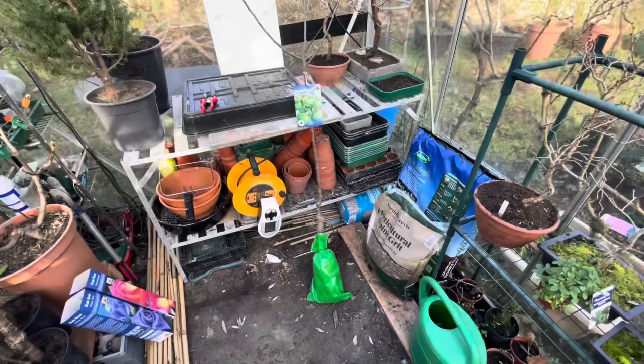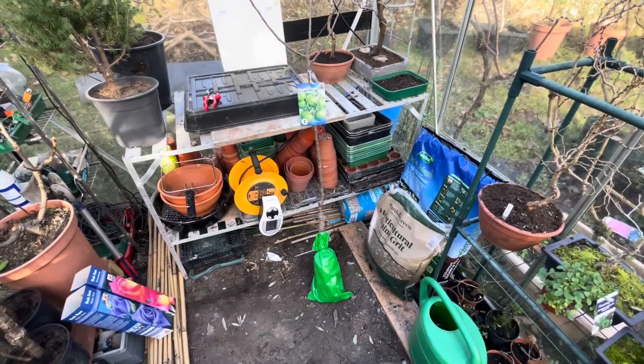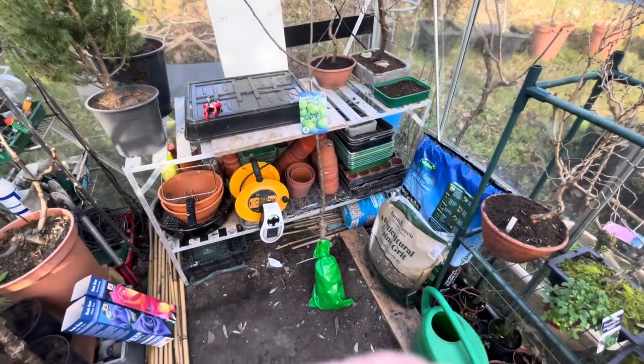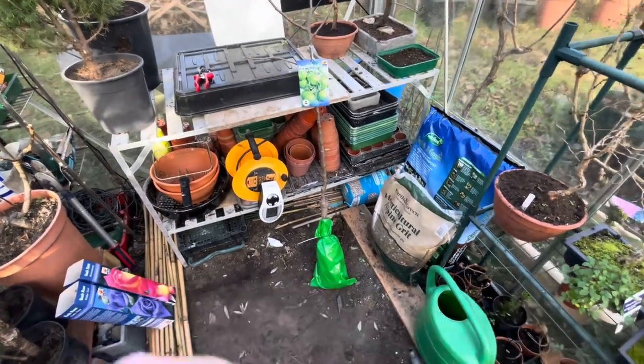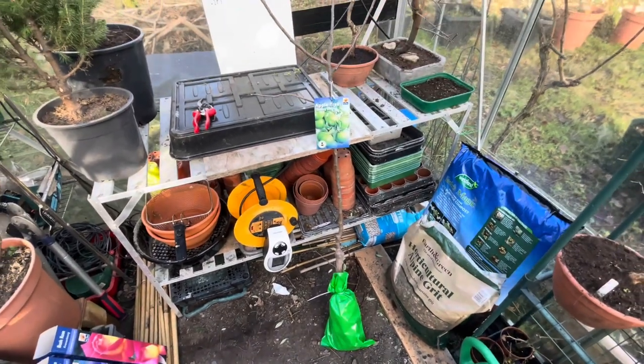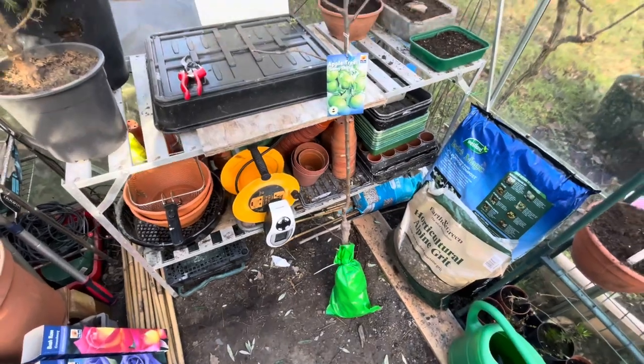This is the tree — the Granny Smith apple — and it comes bare-rooted. This is how they come, in a little bag with the roots in. I've got my little heater on today because it's quite cold, up to about 10 degrees in here, which is quite comfortable.